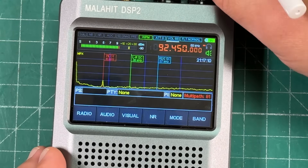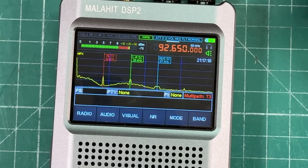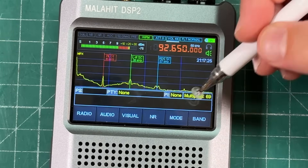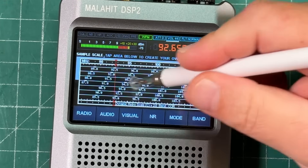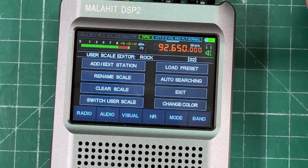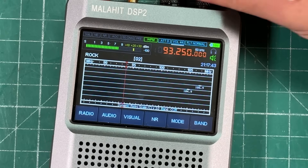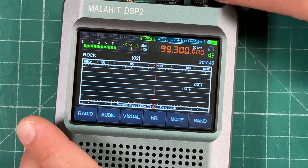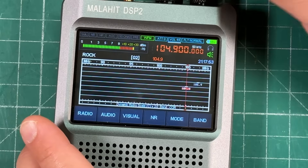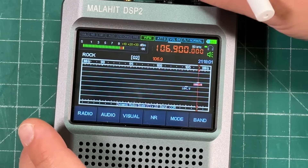Touching the waterfall shows you information about the frequency — things like the pilot frequency and signal details. I'll admit I don't know much about what broadcast FM stations are doing at a technical level, but you can see the different signals. Touching again brings back the scale view. You can also scan and tune by touching in the waterfall, and load saved presets like a 'rock' station list — the active station turns red on the display when you're tuned in.